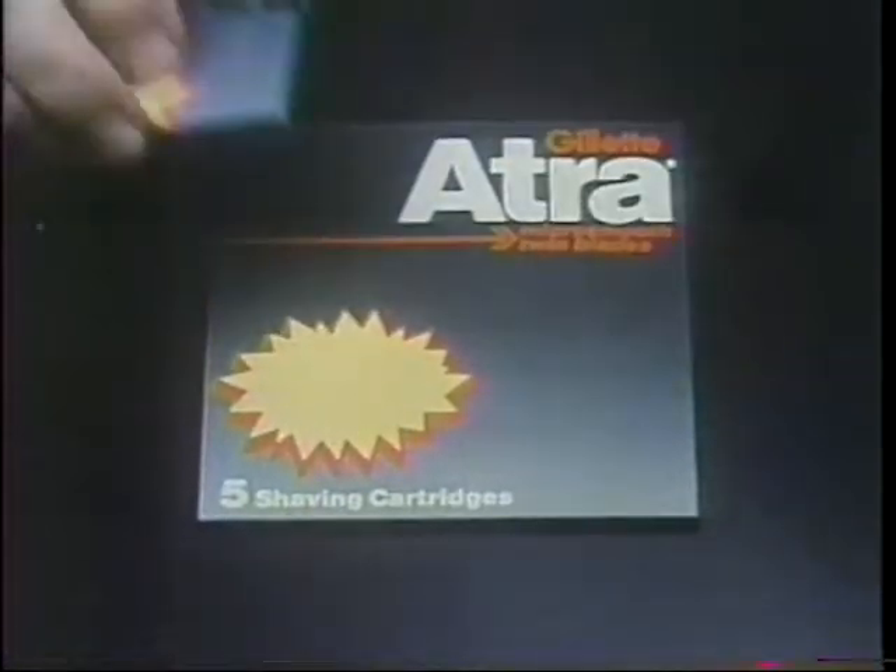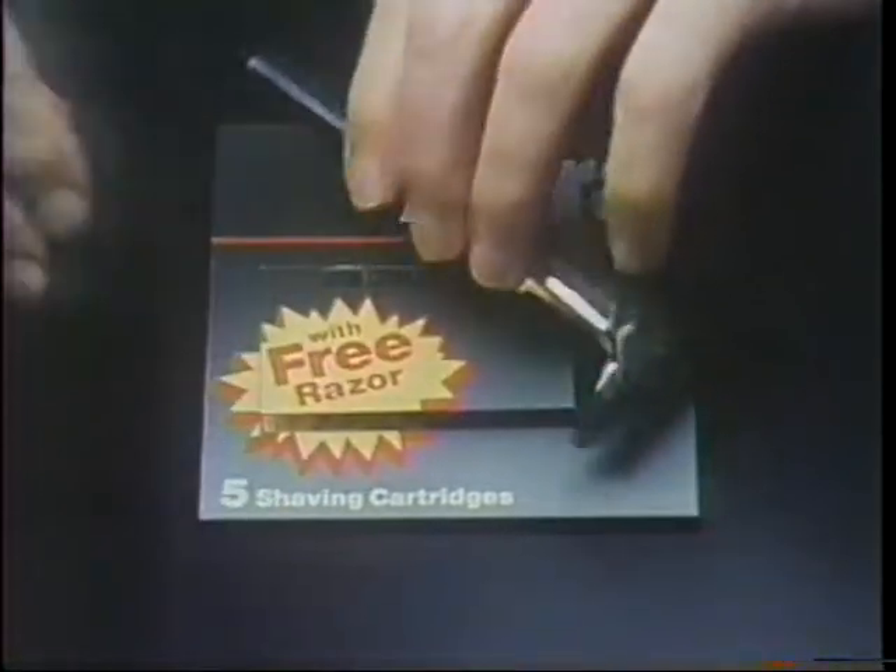If all this sounds like we're trying to get you to buy an Atra, you're wrong. We just want you to buy five blades, and we'll give you this Atra Razor free. But hurry, an offer like this goes fast.